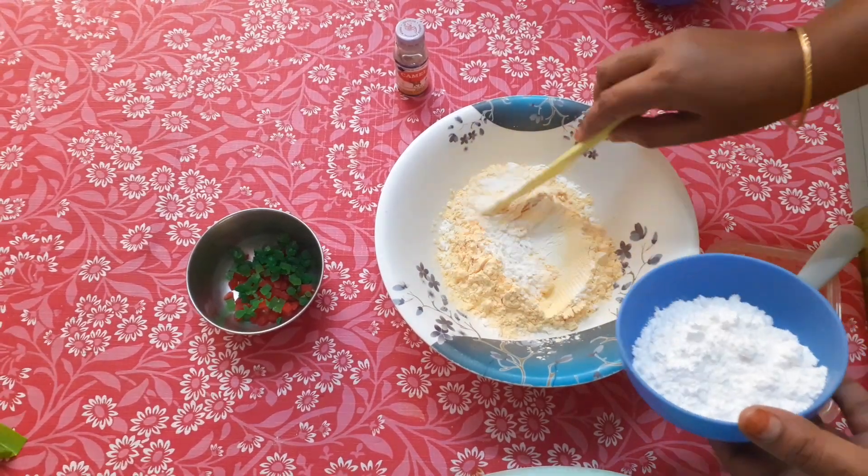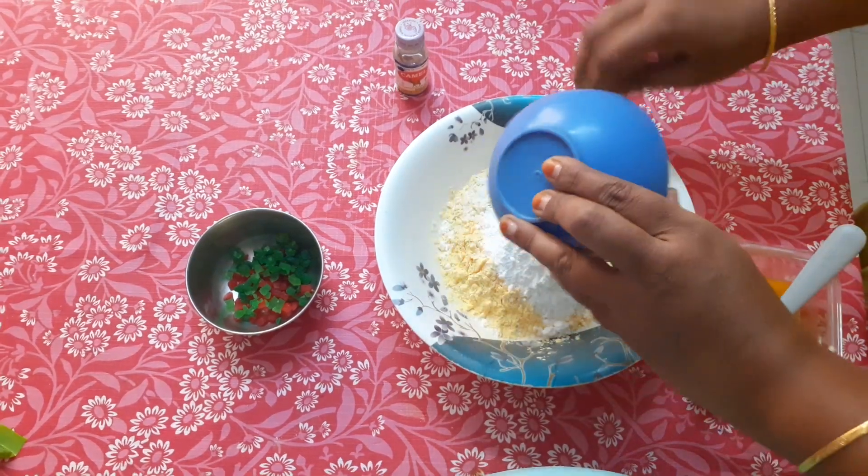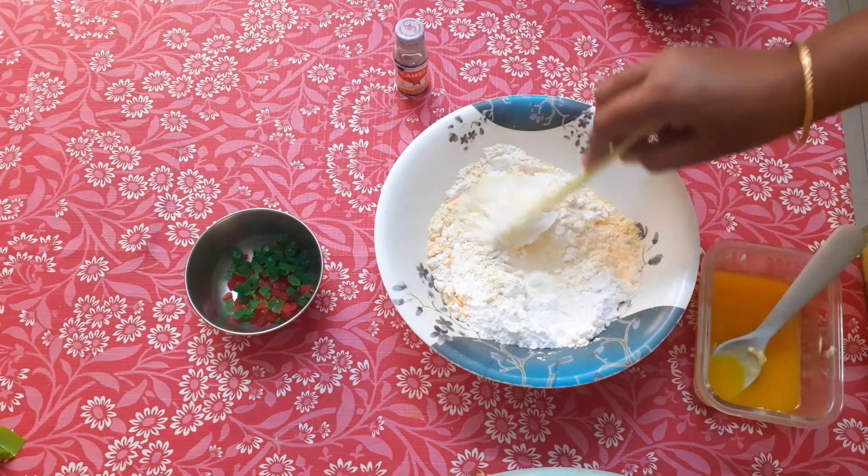I will add the custard powder and the sugar powder. First of all, I will add these 3 ingredients.